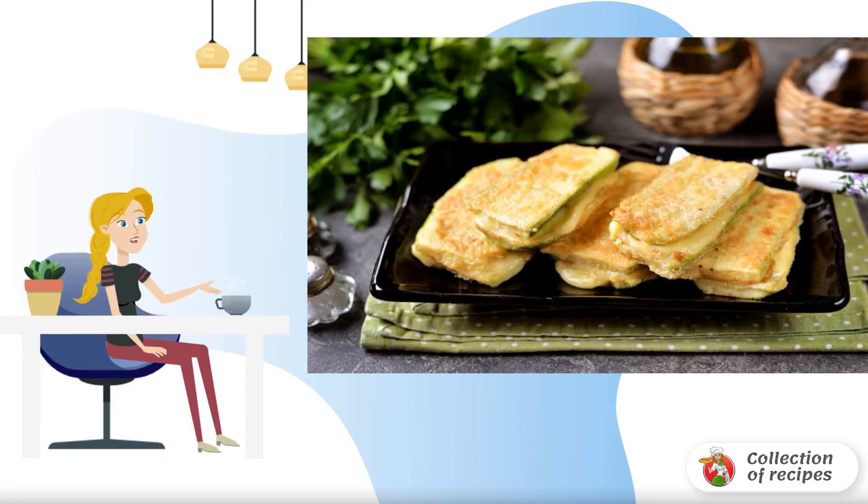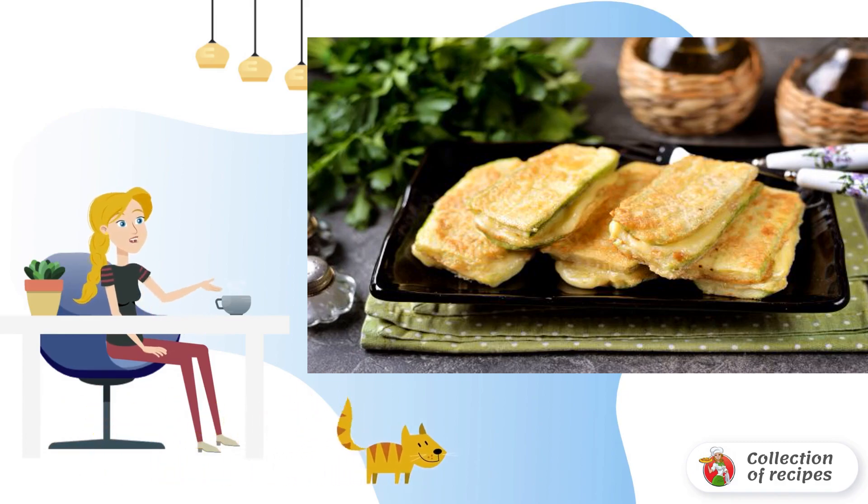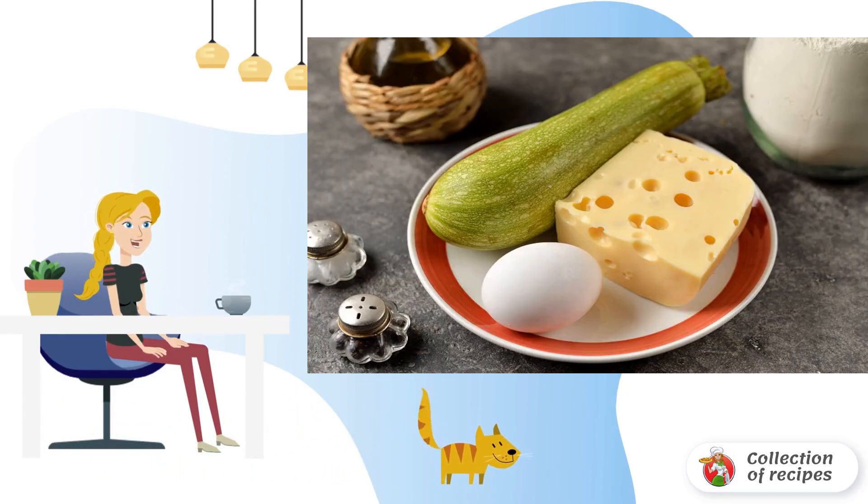For lovers of fried zucchini with cheese, I offer an interesting and quick recipe for their preparation in the form of sandwiches. Take note of the recipe and prepare the ingredients.